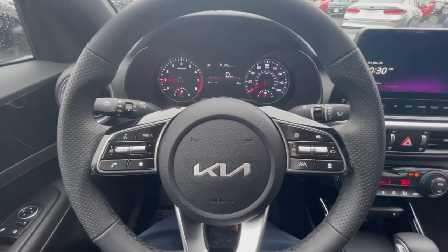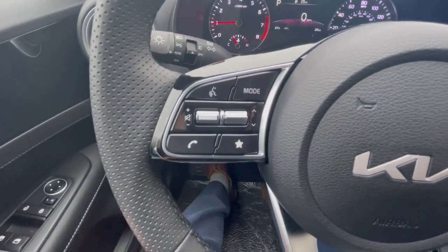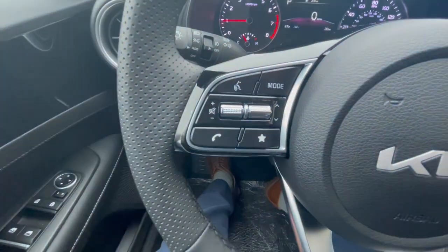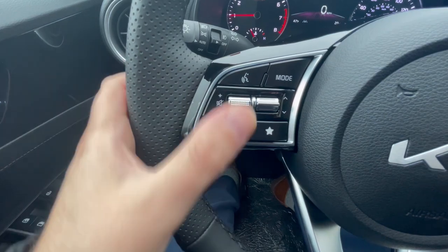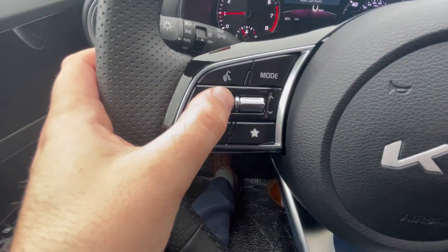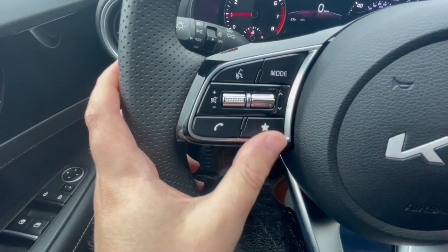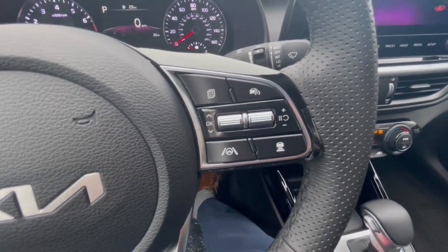Let's go in depth on the steering wheel. On the left side this is where you have your Bluetooth settings, voice recognition, and volume control for the radio. The mode button can switch stations. Up here in the top left corner is voice recognition; mode will change the radio between AM, FM, and SiriusXM. You have volume up or down, and you can toggle between stations. Down here is where you can pick up phone calls, call somebody, and you also have the option for favorites you can set up there.